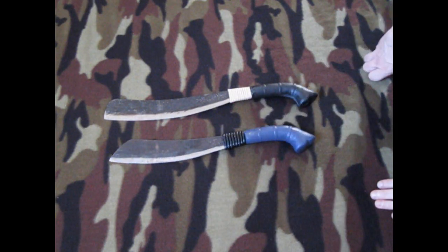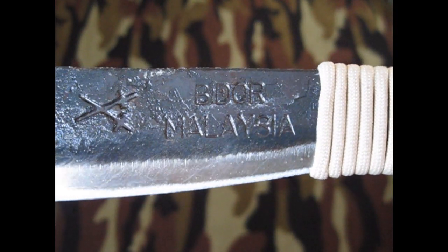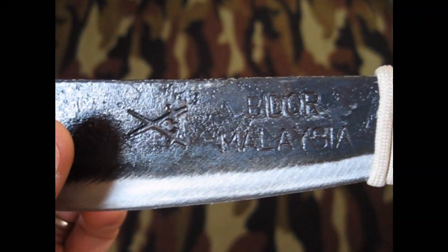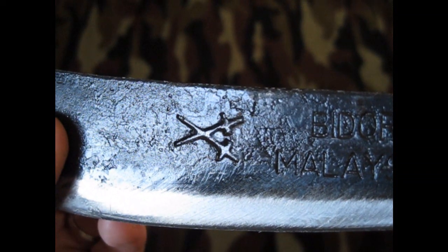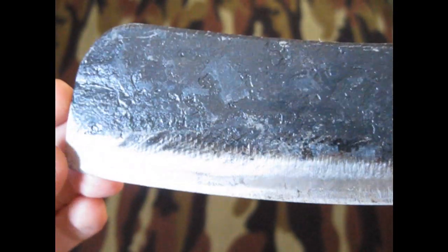I'll roll in some close-ups of the maker's marks because there are some maker's marks here. You can see it says Bidur, B-I-D-U-R, Malaysia. The maker's little mark looks like a couple of crossed swords. These are hand-forged from, I think, 5160 spring steel.